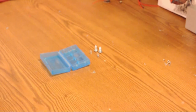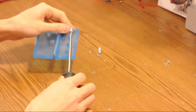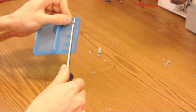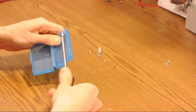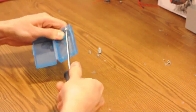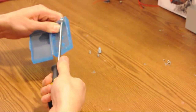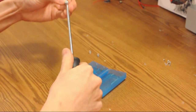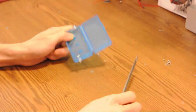Alright, once you've drilled your holes, we're going to add your screws. Just force it in, most of the way down. And then on the far corner, there we go.